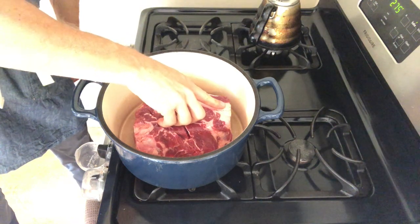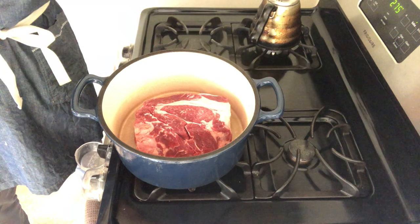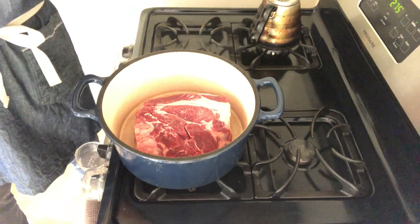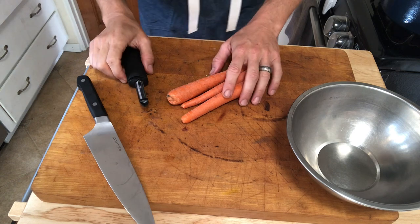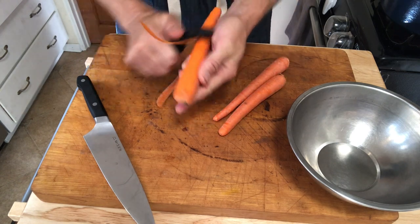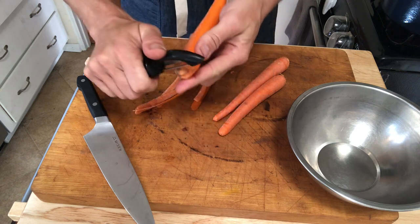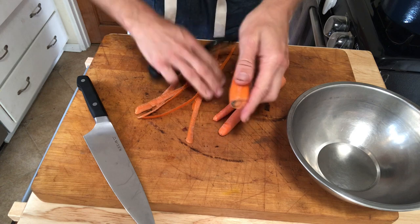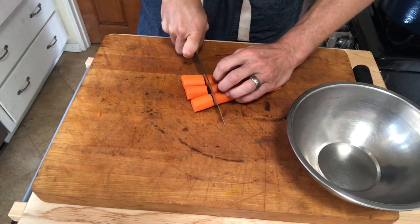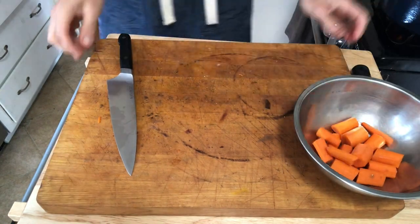I'm going to let that go for about two and a half to three minutes per side while I go and prep the other parts of the meal. The first thing I'm going to do is peel and cut into chunks three medium to large carrots — if you have large carrots, make it two. You really want chunks of carrots about the size of your thumb for this.